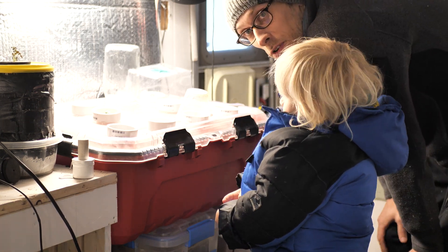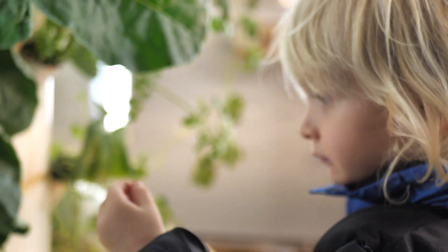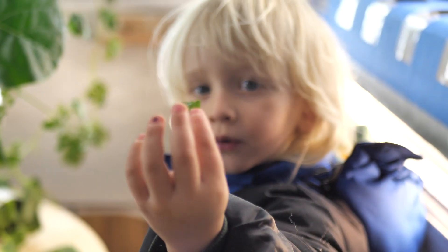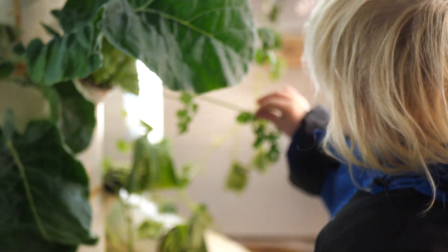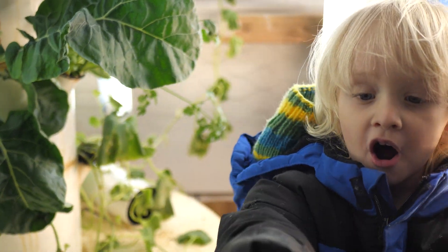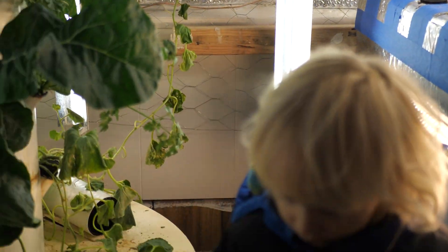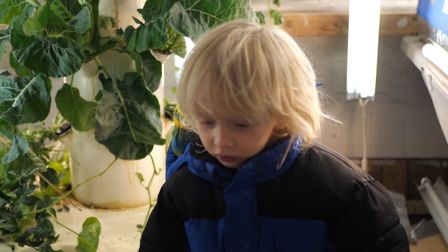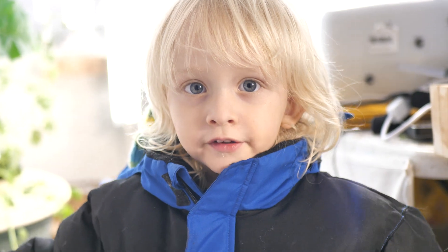Do you want some more cilantro? I have some cilantro over in the tower garden. Could you pick me a little bit of cilantro, please? That's good cilantro. That is good cilantro. Thank you for watching. See you next time.